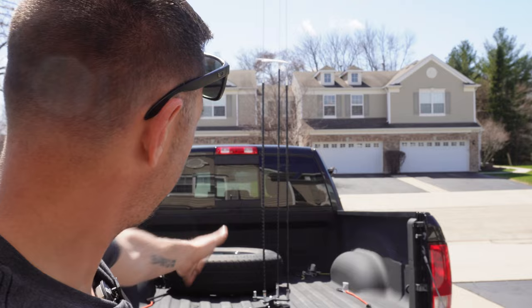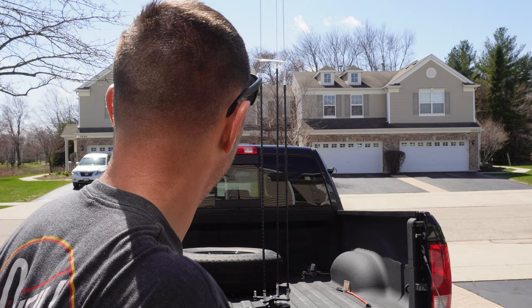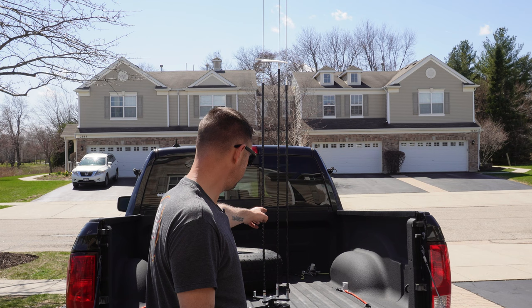I took the Hamstick Commander from the top of the truck and put it on the bed of the truck. Ideally it's not optimal because there's metal on either side which could cause some interaction with the antennas. I put the spacer back on, and you'll notice there are only three antennas because I'm having a hard time tuning 20 meters. Last episode I had 20 meters, 40 meters, and 10 meters working. This episode I went with 40 meters, 10 meters, and 15 meters.